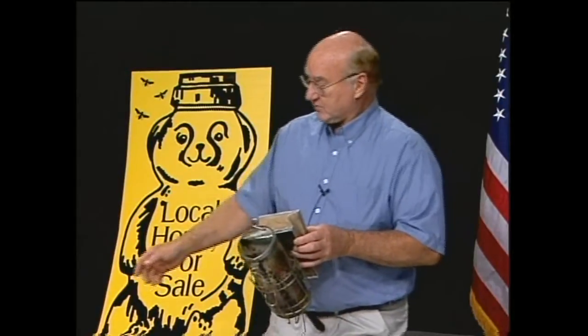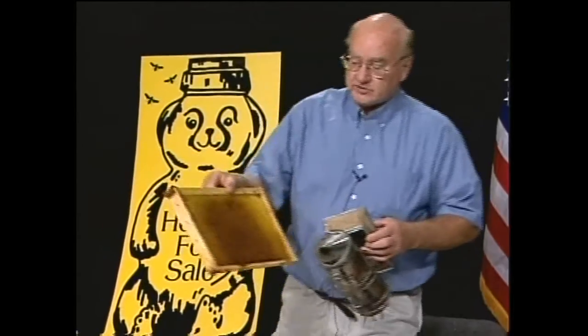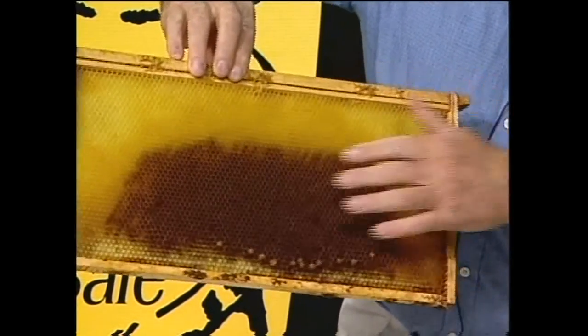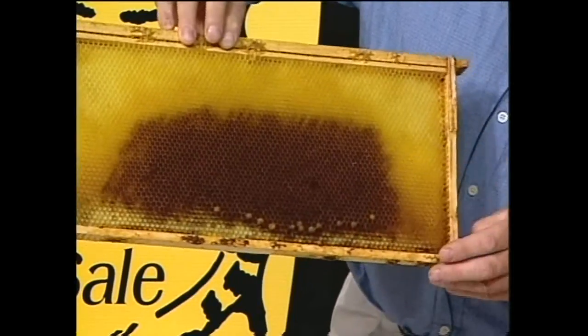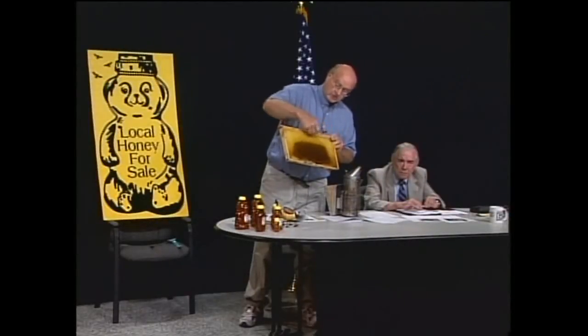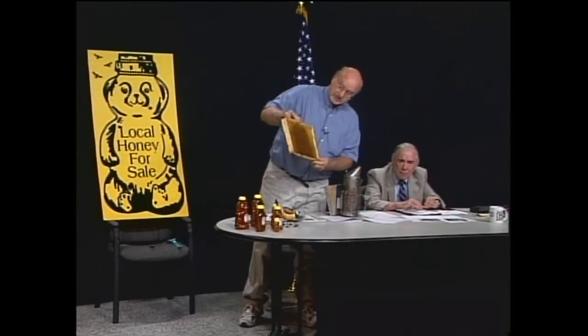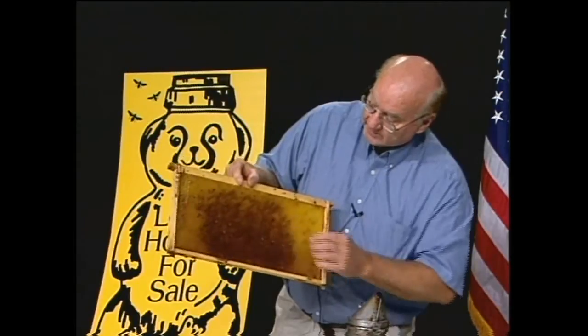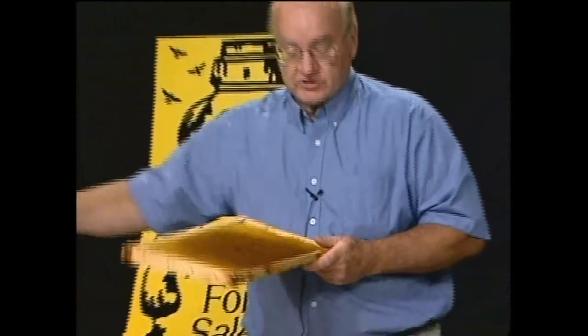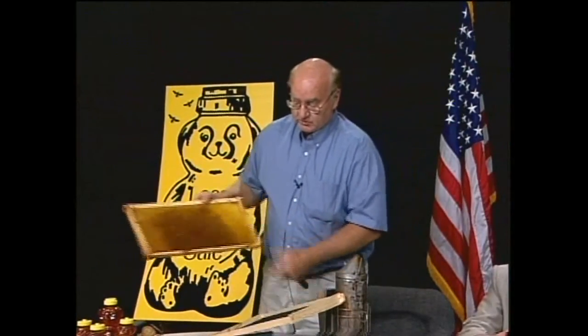We put smoke at the very bottom and then open the top and smoke a couple in there. Here's a frame of wax — you can see the darker areas where they've stored brood and raised their eggs, and the lighter color comb is where they store honey. They usually keep a rim of honey above the brood nest. There are also a few capsules where the brood didn't hatch out. This empty one is what we put in the hive when we start out — it's a wood frame with a piece of plastic foundation snapped into place.